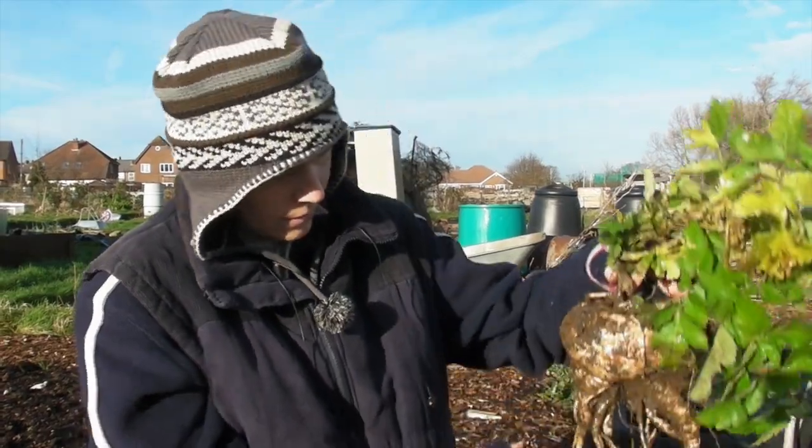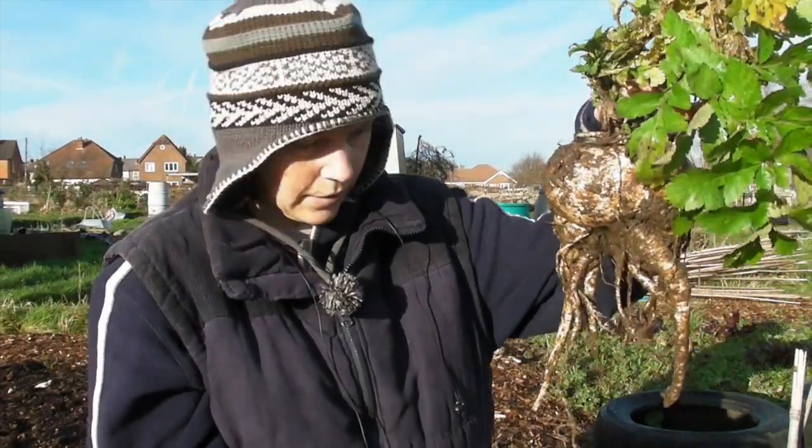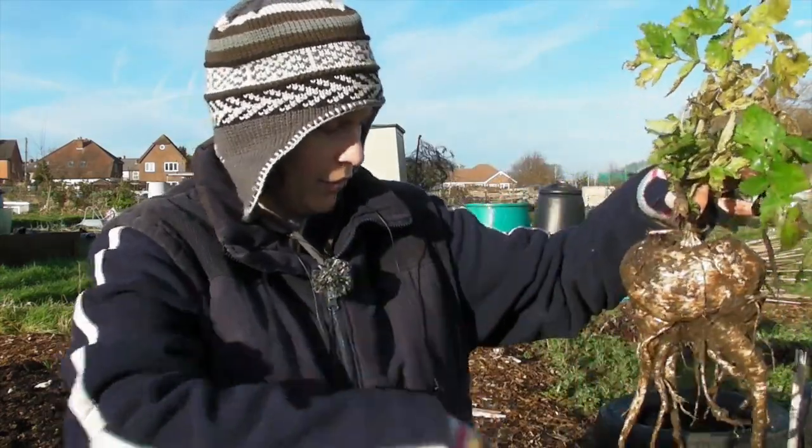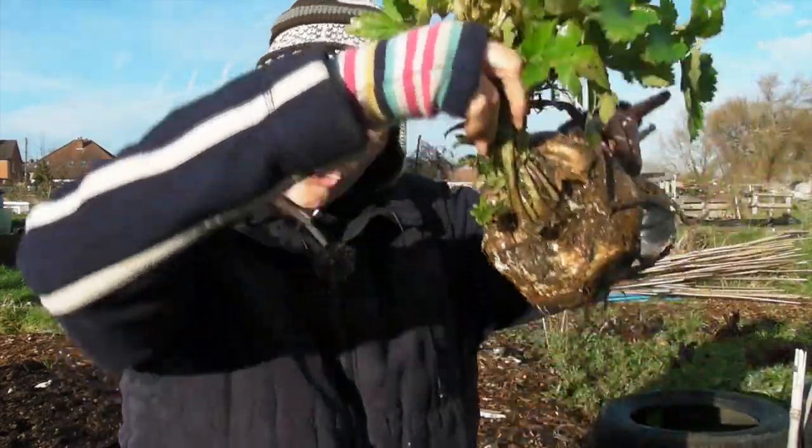This is number three. I know it's got lots of legs and it looks like something out of an alien film, but it's huge.